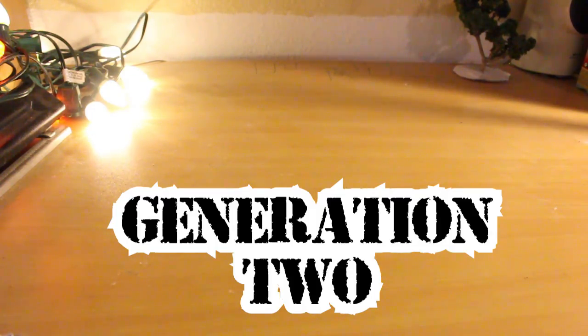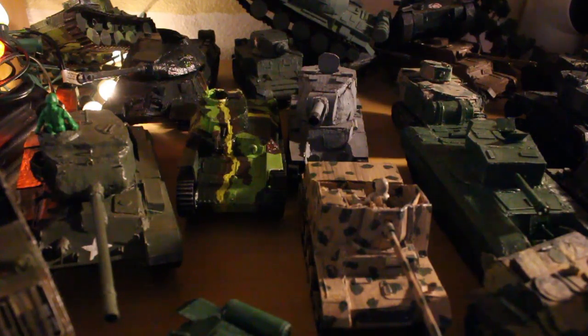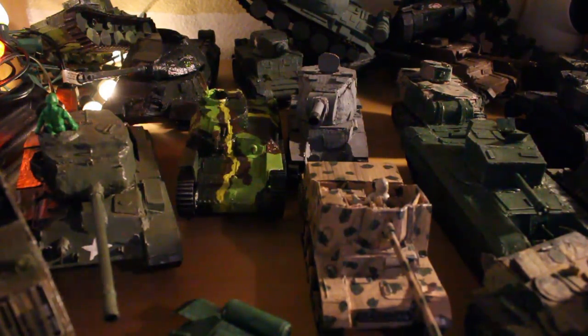Now, the moment you've been waiting for — Generation 2. Many of you haven't seen these tanks because I have not made tutorials for all of them. The Generation 2 tanks are Generation 2 because they look pretty accurate to the original tanks. You can see a big difference — these are a lot bigger, and some of them shine.